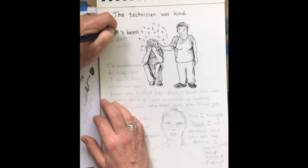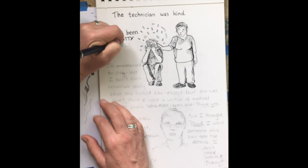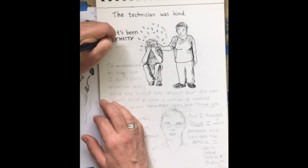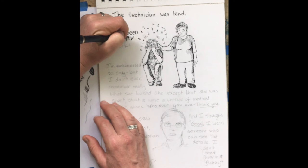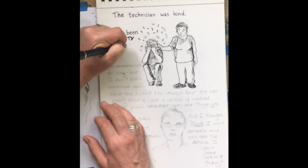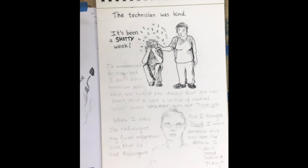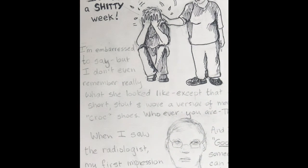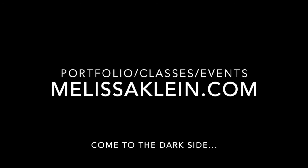I do my lettering backwards. When I do the pencils, I write forwards, but when I go to do the inking — and this is true of chalkboards and signage painting as well — I go backwards so that I don't drag my hand through things. If you're right-handed, you have nothing to worry about. If you're left-handed, you might want to try this. Whatever works for you is what works for you. For the word 'shitty,' I had to kind of double over it. This next part, I'm going to zoom in and show you a little bit more about lettering. Come to the dark side. Thank you for watching.